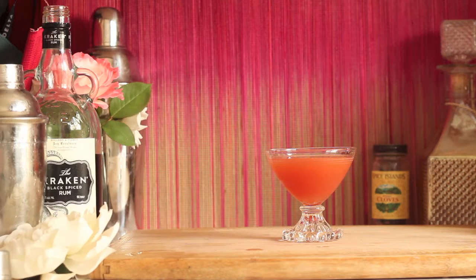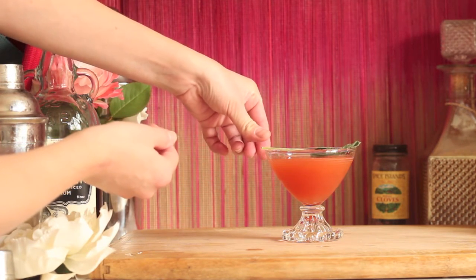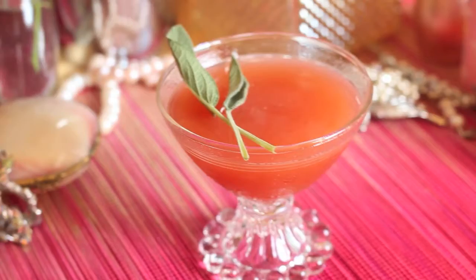For the final touch, I added some fresh sage leaves as a garnish, but you can also use a fresh strawberry as well. Congratulations, you've just crafted my Fall in Paris cocktail. Let's get tasting.